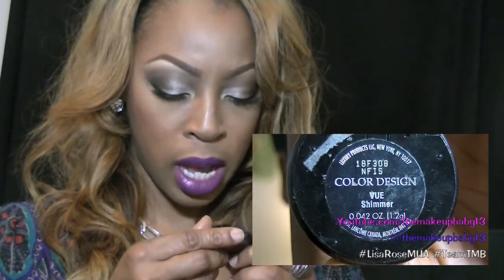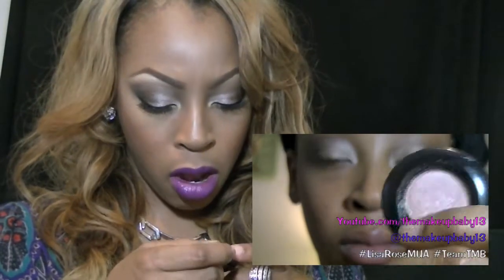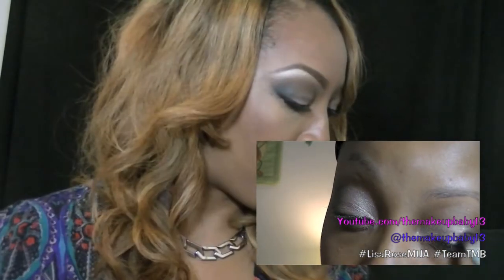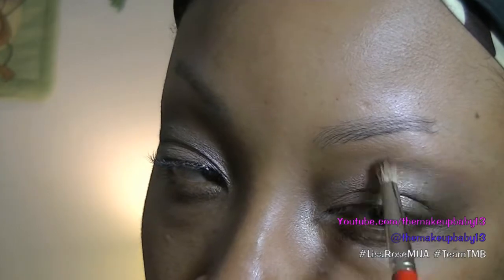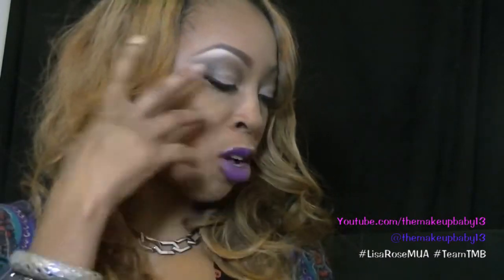Then I took this MAC color design in the shade View — it's a shimmer — and I placed this all on the eyelid and the outer V-shape. I layered a couple of browns: I used a couple of browns out of the Naked One palette — I used Naked and I used Buck. Then I deepened the crease with MAC Embark and blended all that out.